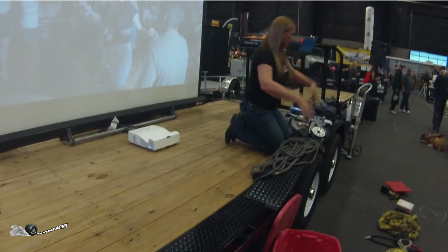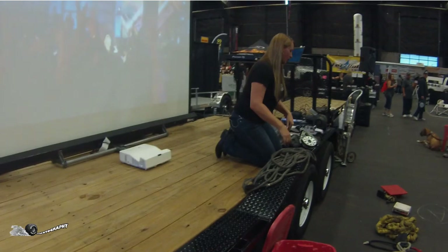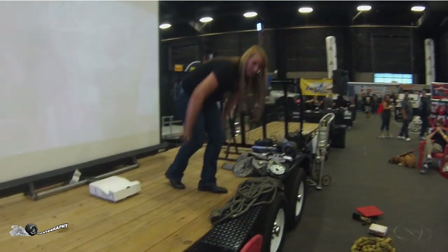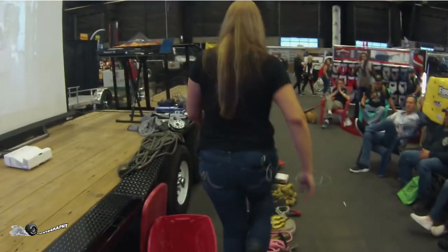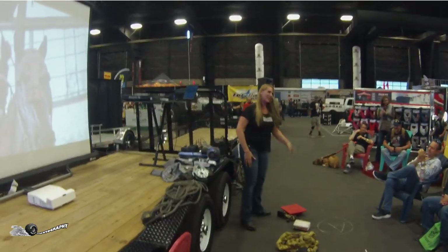If you have a Toyota, it's more of an independent front suspension, so it's doing it itself. Same with UTVs — not a lot of them have sway bars either. How'd we do? Everybody got something out of that?